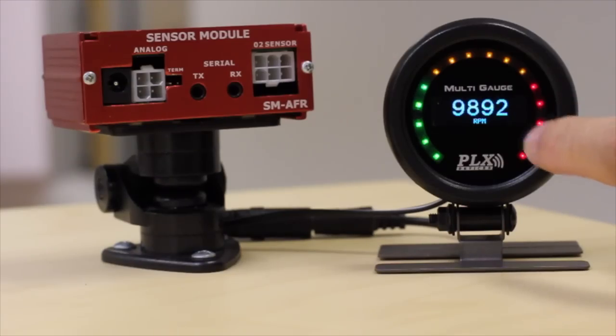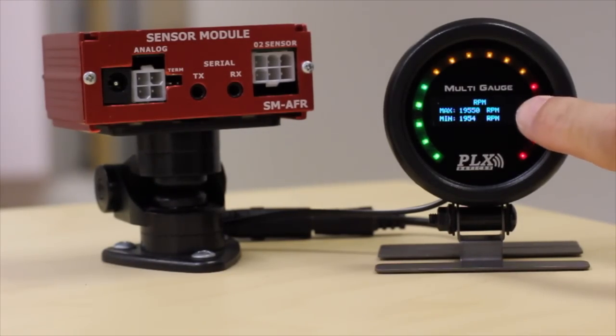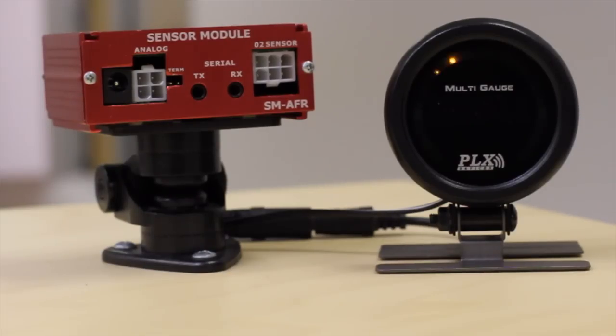Not only does the DM6 Multi-Gauge have touch screen, intelligent warning systems, peak and hold — but it could be anything you plug into it, which truly makes this the world's most advanced gauge. Out of the box, you just plug it in and it automatically detects all of your sensor modules in the first five seconds of power-up.